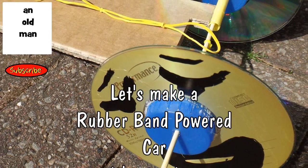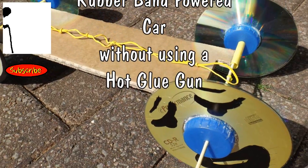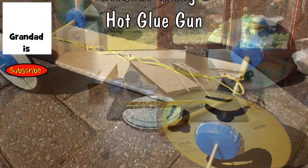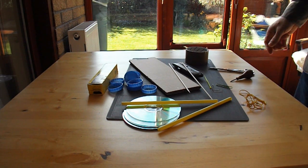Hi guys. I'm not quite sure what the acoustics will be like here — I'm in my conservatory with the window open. I had a query from Joshua Hauser. It's a fairly common question: what can I use instead of hot glue? Because you'll notice I use hot glue in virtually all my projects.